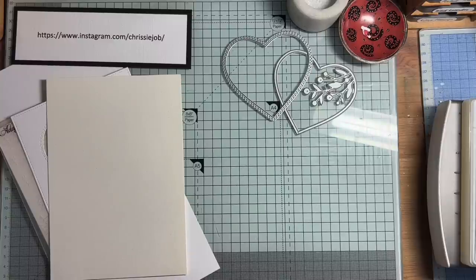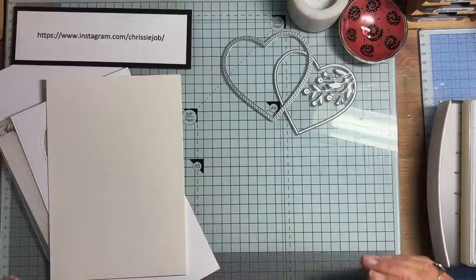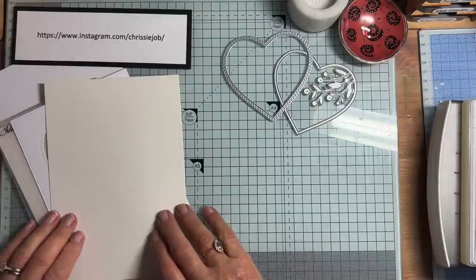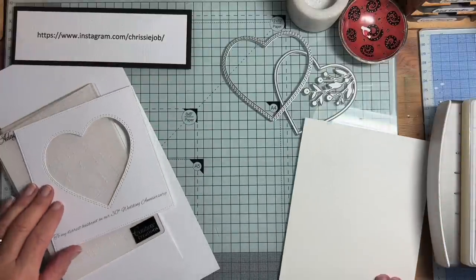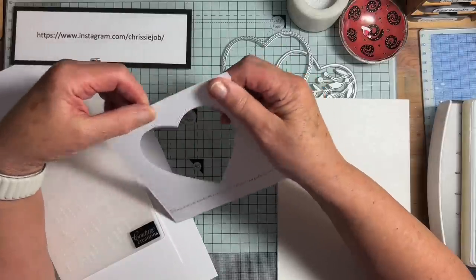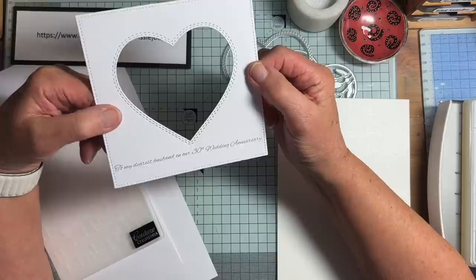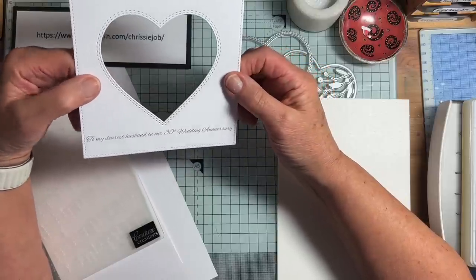What she wanted was a heart with some music in it. She wanted specific words, which I have done for her, and obviously some pearls somewhere. So this is what I've come up with. I decided to do her front panel on the computer, because the words she wanted were: 'to my dearest husband on our 30th wedding anniversary.'